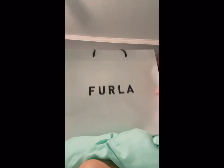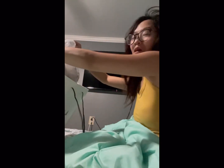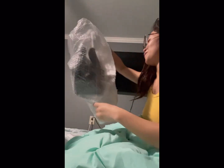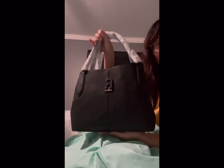I'm going to unbox it here. Furla — maybe it's better like that. I got this bag and I'm so in love with it right now. My lighting is bad but I'm just so happy I got it — good price and it's so beautiful.